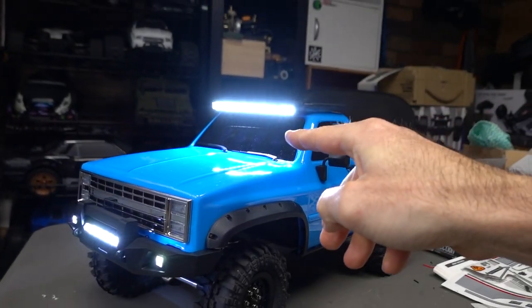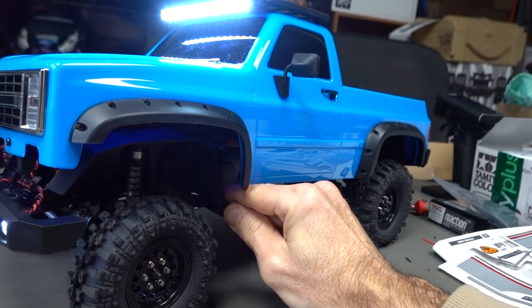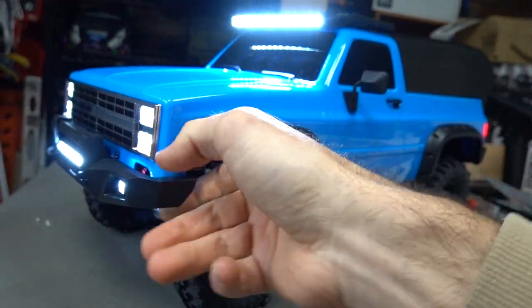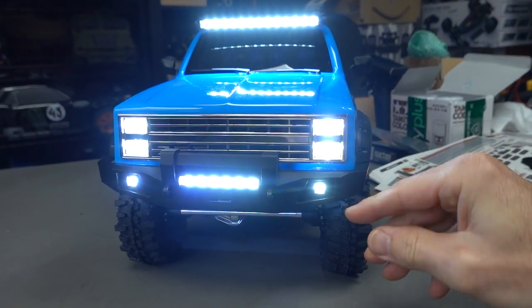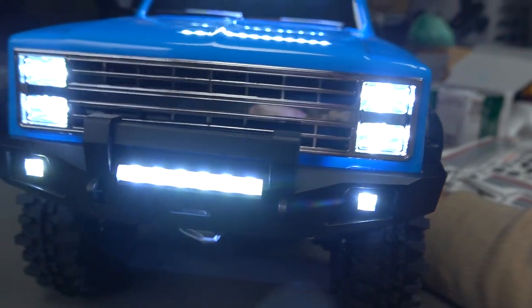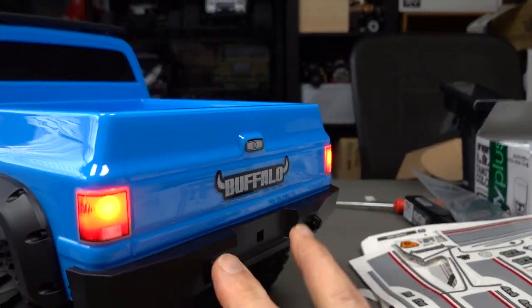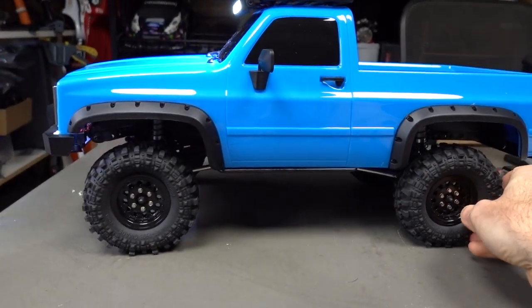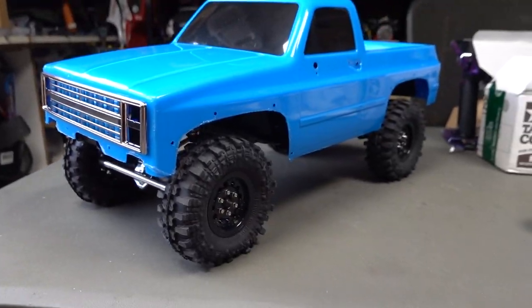If you think those lights look cool, check out this — how cool does that look! Individual lights in the bumper, up top on the roof, ones in this sick-looking grille, and also ones at the back. Looks awesome!